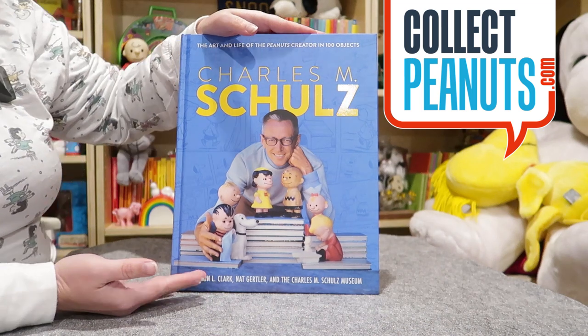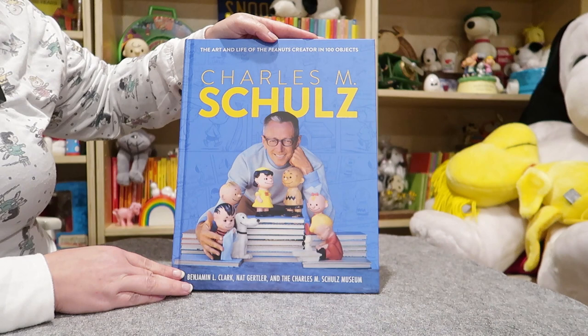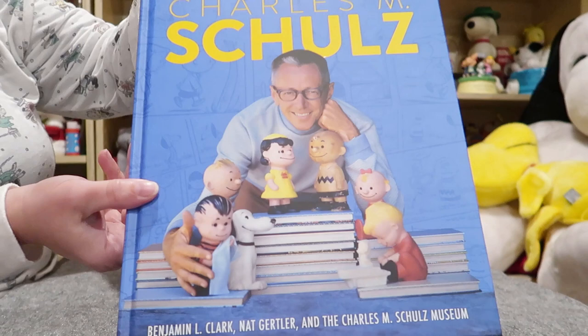Hello fellow Peanuts fans! You may have seen this brand new book that's been on the market: Charles M. Schultz, The Art and Life of the Peanuts Creator in 100 Objects. You may have noticed these dolls on the front and wondered what they are. Well, let's take a look!